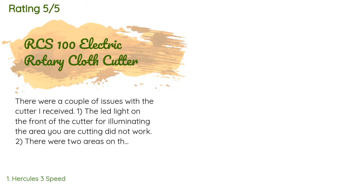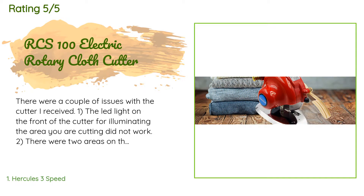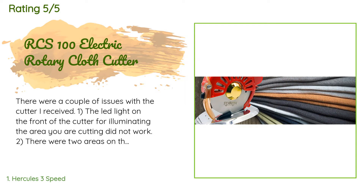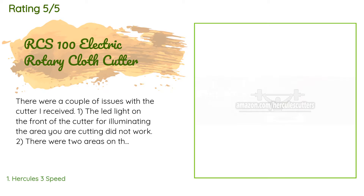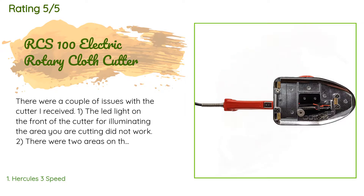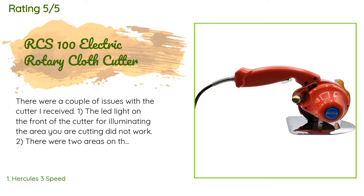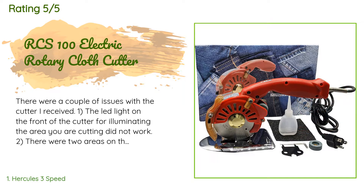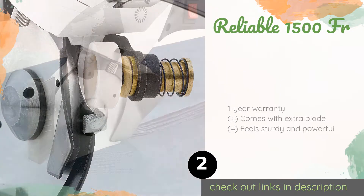174 customers have reviewed this product and the average rating is 4.8 stars. A customer said: there were a couple of issues with the cutter I received. One, the LED light on the front for illuminating the area you are cutting did not work. Two, there were two abraded areas on the left top surface of the cutter foot, each about one inch across, with fairly sharp ragged edges that could possibly catch on the material passing over it. Three, in general the cutter appeared to be in a used condition. I did try it out, however, and was well satisfied with the cutting operation.